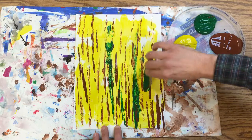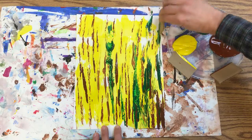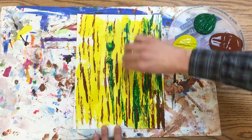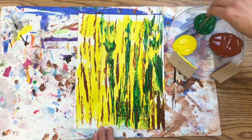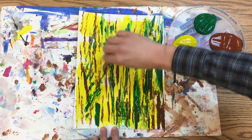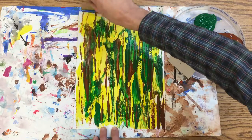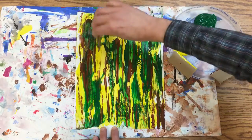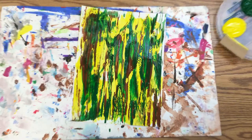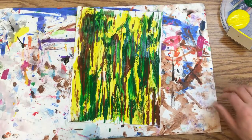We want to get all of that white paper covered up so it completely looks like grass. Not all the grass goes straight — sometimes it goes across. You can even take this and mix a little bit. When you're done, pick up your messy mat like a lunch tray with your painting on it and take that to the drying rack.